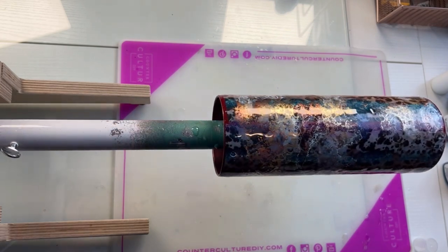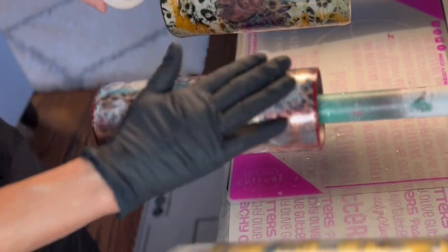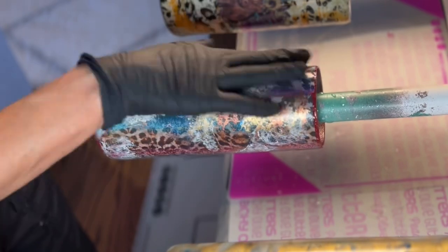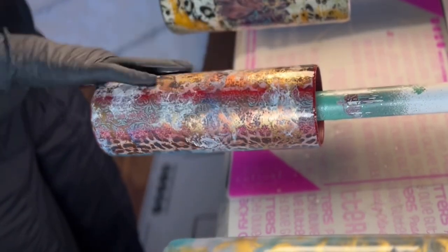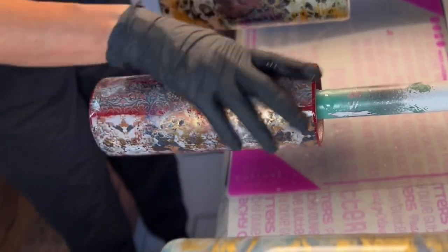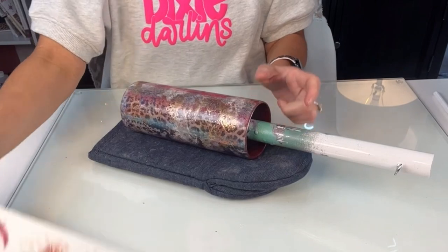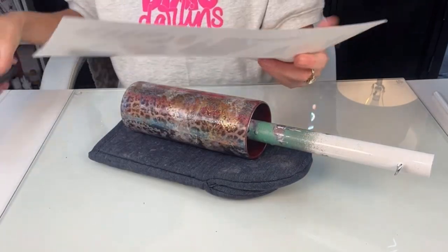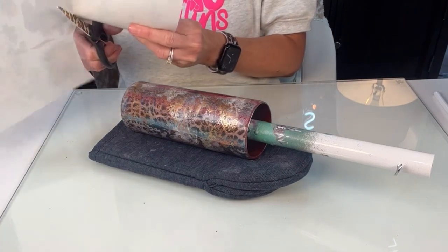After letting that dry — which takes about six to eight hours — I go in with a layer of Counter Culture Quick Coat, just because I added alcohol to that final layer. I use a little squeeze ball, put a little bit in, and rub it all over. This is mainly to make sure there are no spots where the alcohol was still sitting on the cup that would cause my next coat of epoxy to repel. Then I go in and add another layer of medium viscosity artist resin — 20 milliliters — and let that coat dry for six to eight hours as well, to smooth out any ridges the alcohol inks may have caused before adding my transfer.